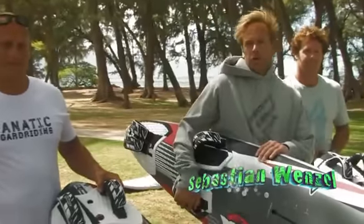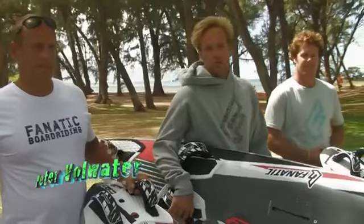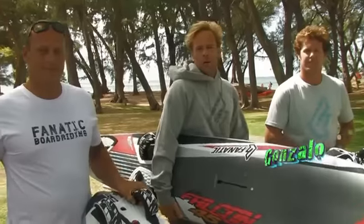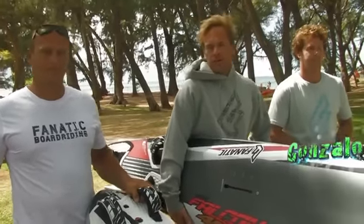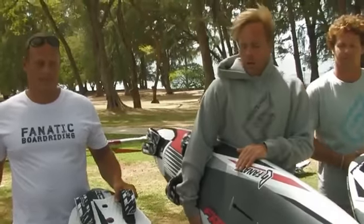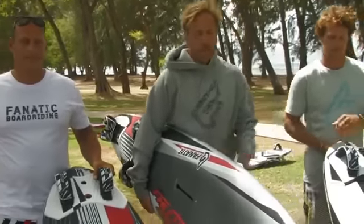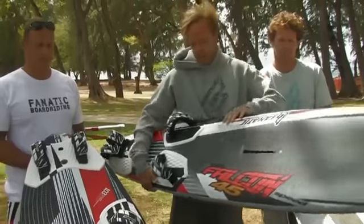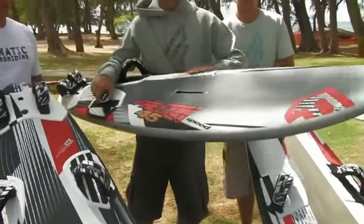Hi, we're here at the beautiful Kanaa Beach Park on Hawaii, just coming off the water here with Peter Folwater and Gonzalo, our slalom racers at our Fnatic team. We're going to talk a little bit about our Falcons, our race, and our latest edition on the Fnatic slalom range — our speed boards.